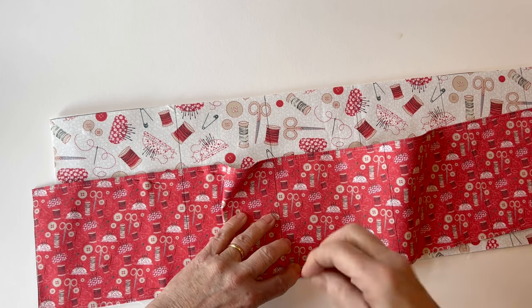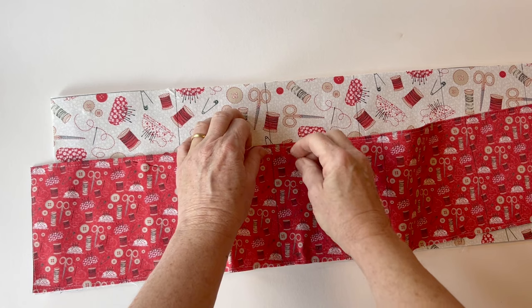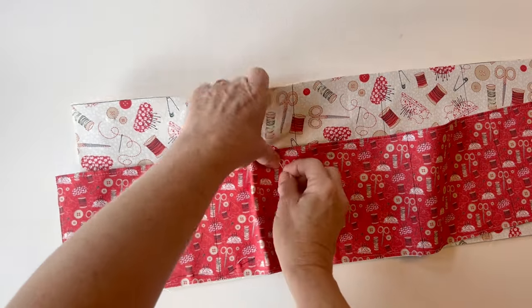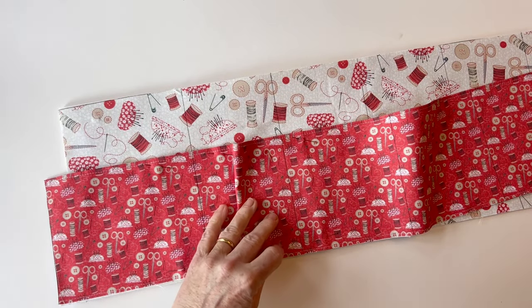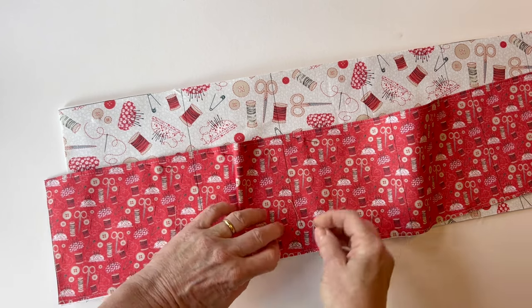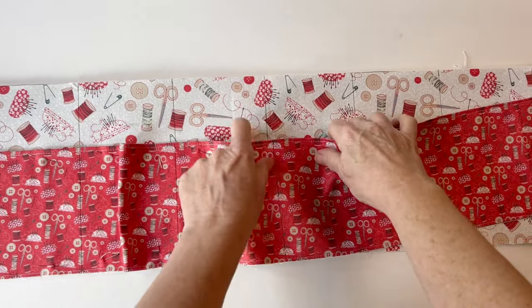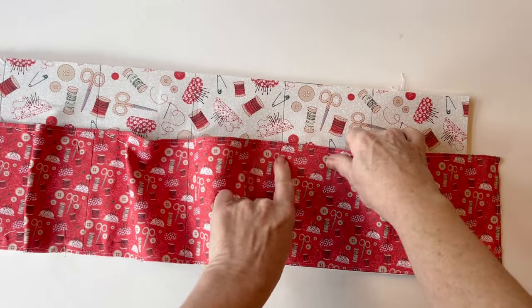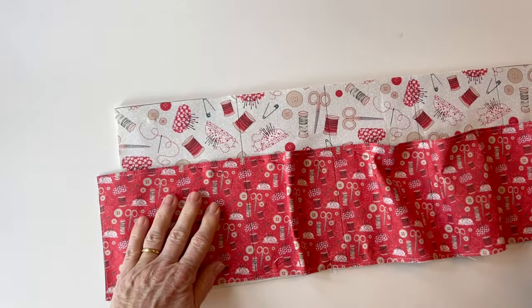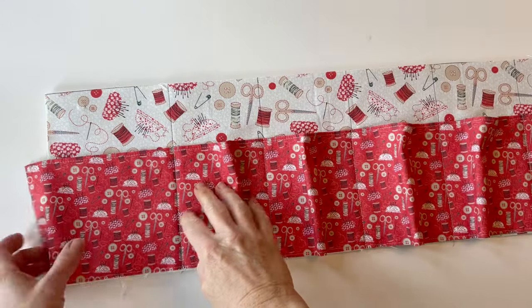Match up the vertical line at the bottom edge and the top edge and put pins in. If you've used an erasable pen, when you finish stitching you can just press and those lines will disappear. If you don't have an erasable pen, draw lightly in pencil or use pins or tacking stitches to mark it. Work all the way along, matching up the vertical lines as you go and pin them all into place. Then stitch along these vertical lines to join the pocket to the outer body.